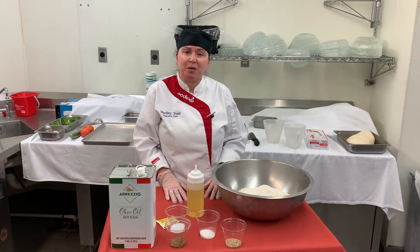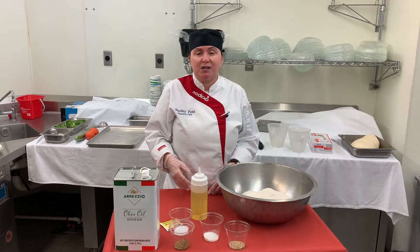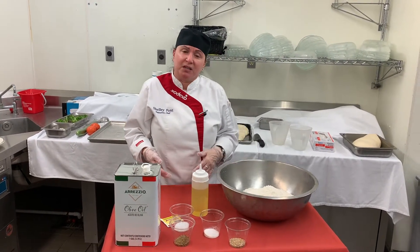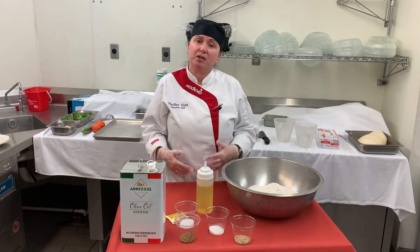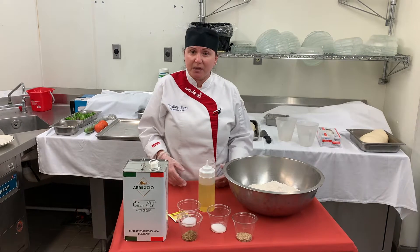Hello there. Today we are going to be making some focaccia bread. Focaccia is an Italian style flat bread. It's usually baked in a jelly roll pan or it can be baked on a sheet tray. It's a pretty easy bread to make.